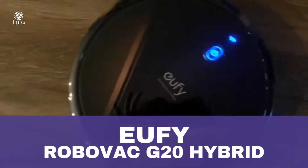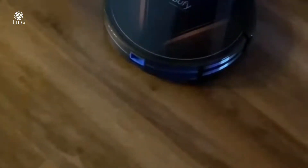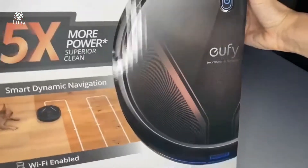This is a great vacuum cleaner, also at a really good price because it has an amazing discount. This is the Eufy by Anker RoboVac G20. This is a hybrid robot vacuum cleaner and mop at the same time.